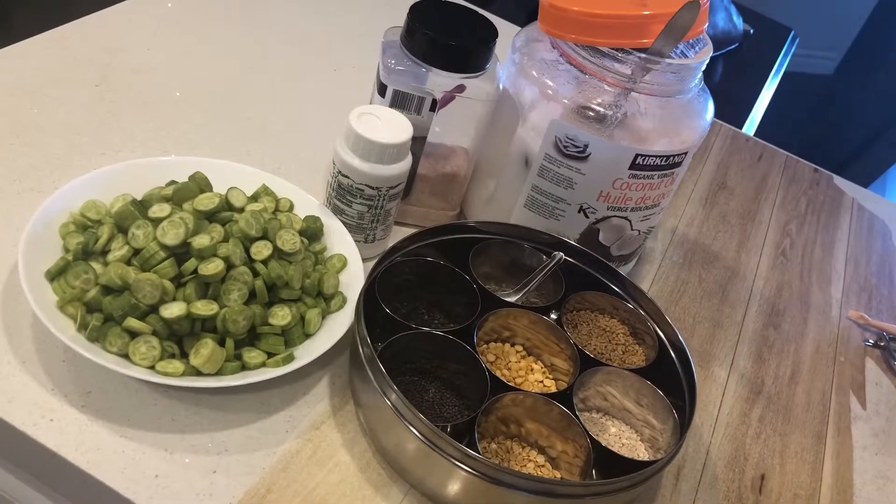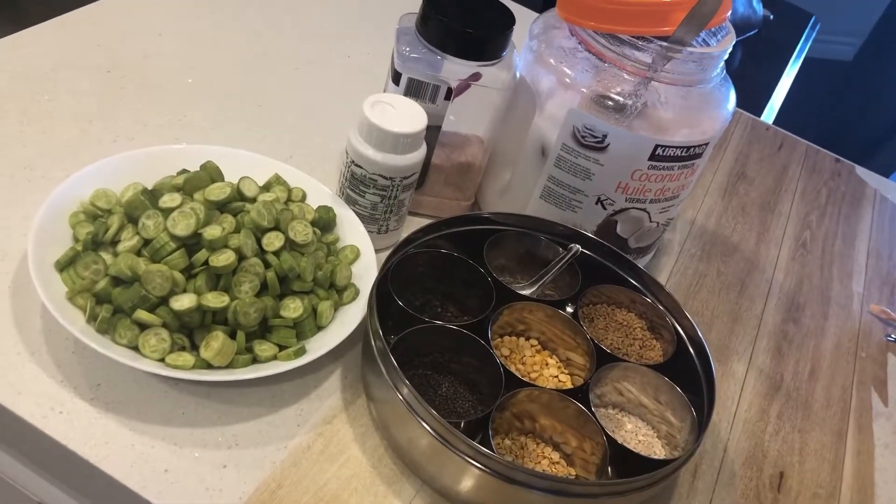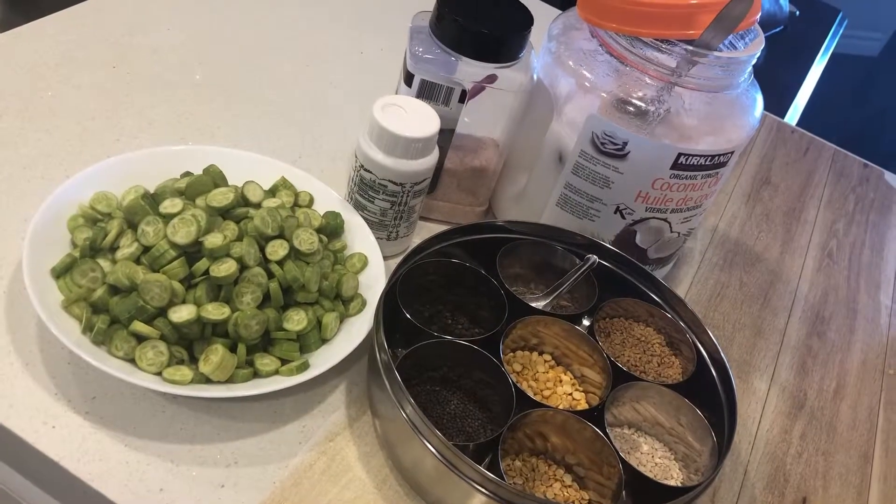Hello friends. Welcome to my channel Abi's Home Style Cooking. In today's video, I am going to put a simple dough in a recipe.